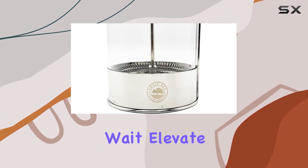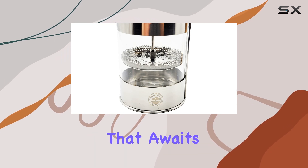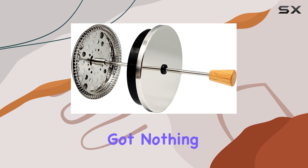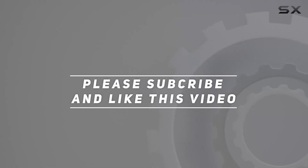So why wait? Elevate your coffee game today and experience the difference for yourself. Click the Buy Now button and taste the perfection that awaits. With our 100% satisfaction guarantee, you've got nothing to lose. Check out the video description for an updated price, and thank you for watching.